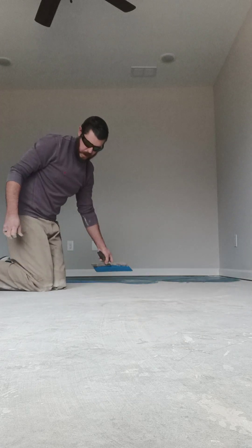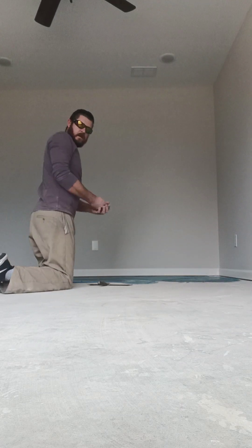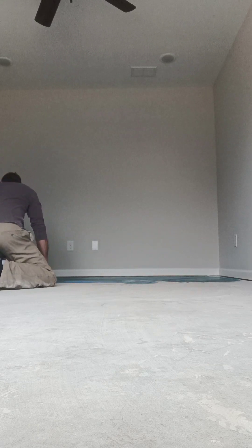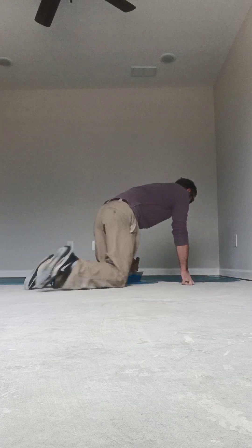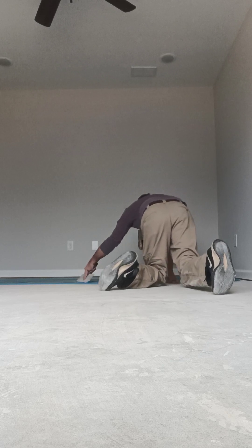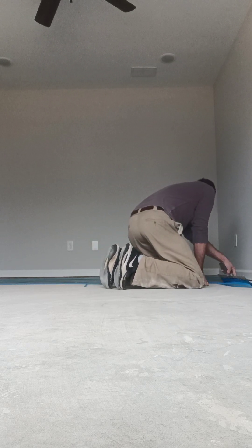If you ever buy a new house and you see somebody doing this, well, somebody's going an extra mile. And if you get somebody telling you it's going to be a couple thousand dollars to waterproof your concrete, you go ahead and tell them to hit the road.